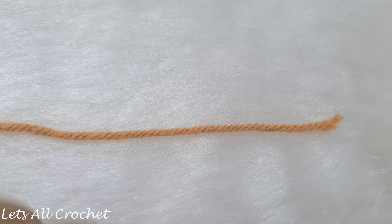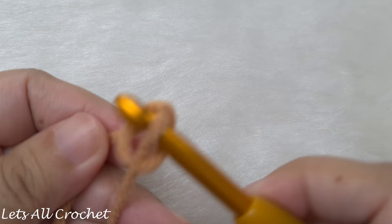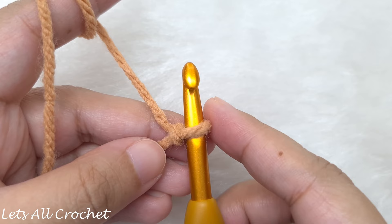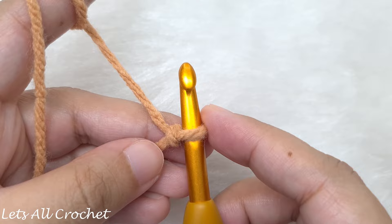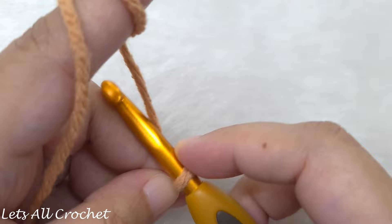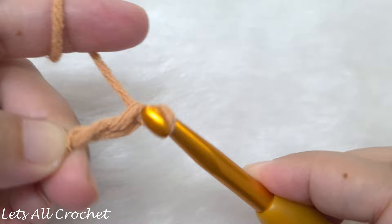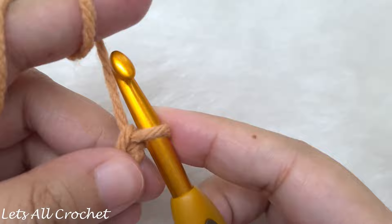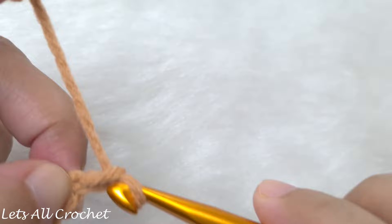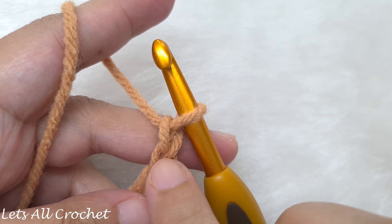Begin with a slip knot. Once we make a slip knot, we are going to chain a multiple of 6 plus 3. We are going to chain the width of our shrug — any multiple of 6 plus 3. That means we keep chaining 6 until we reach the width of the shrug, and at the end we add 3 chains. Yarn over and pull through for each chain. Continue chaining 6 until we reach the width of our shrug.